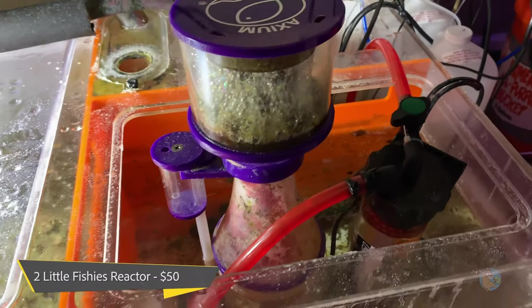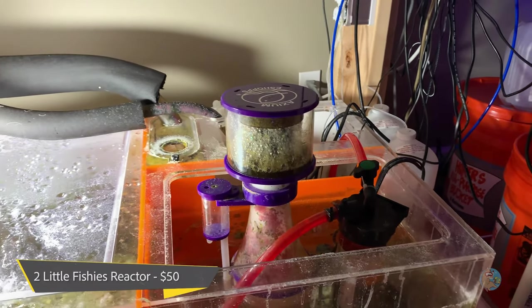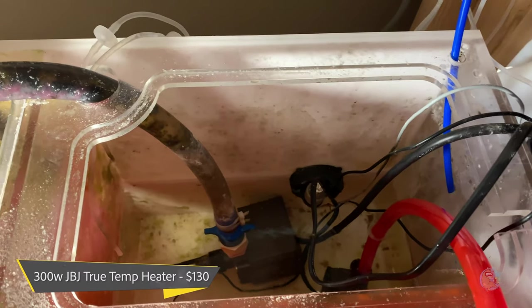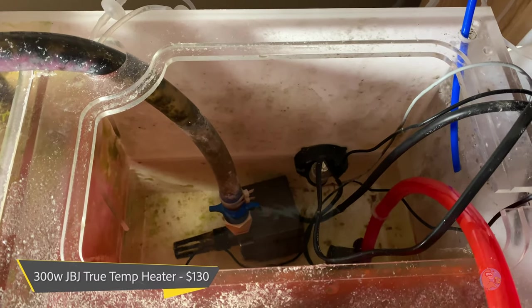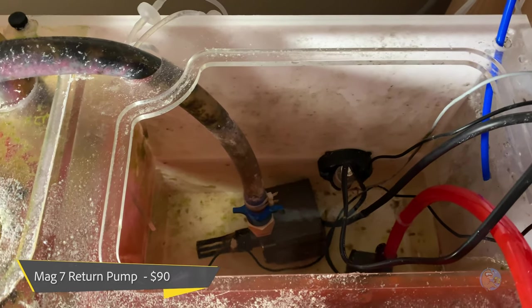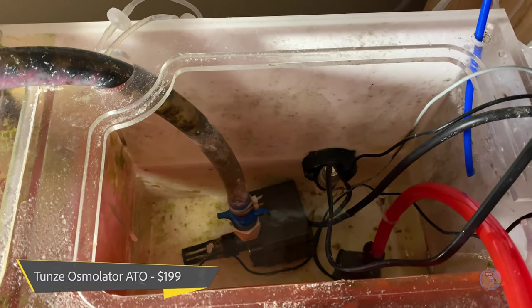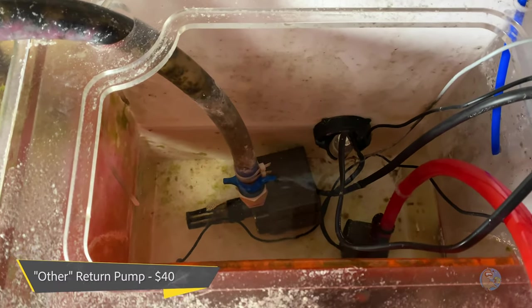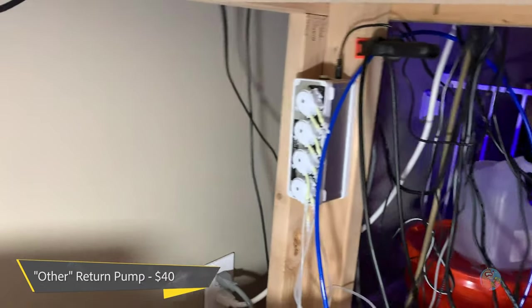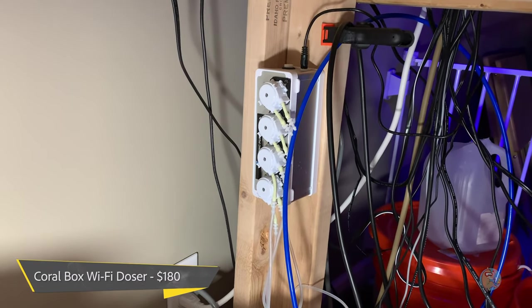The heater is a TruTemp 300-watt JBJ heater at $130. I went cheap on the return pump — that's a Mag 7 return pump for $90. The Tunze Osmolator is back there at $199. The other return pump for the reactor is about a $40 pump. And back here is my Coralbox doser, which was $180.